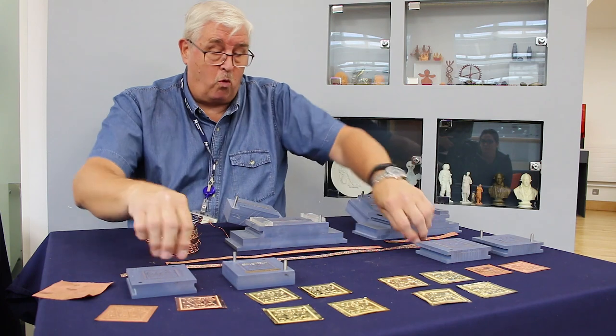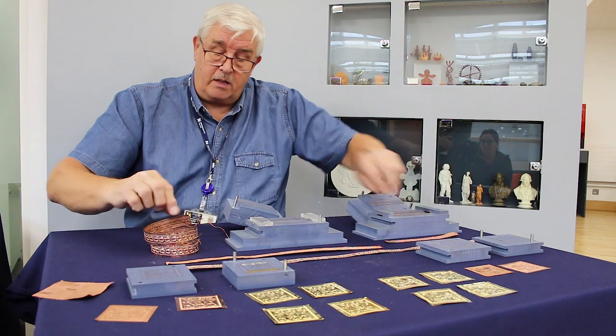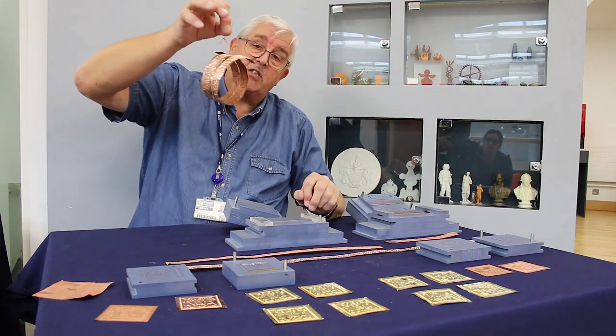And this is one of the pieces after it's been polished, ready to be gold plated — this one's just waiting to go into the gold plating bath.